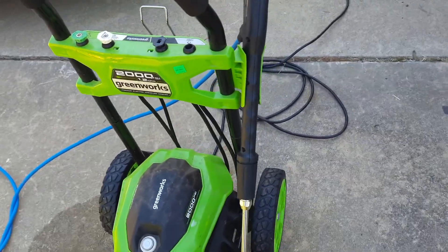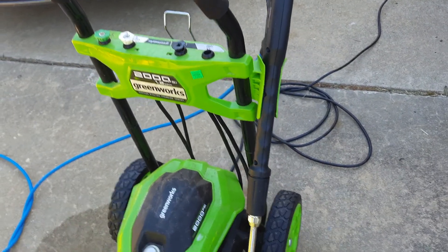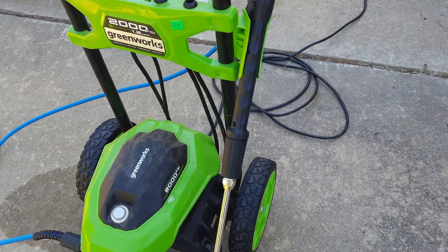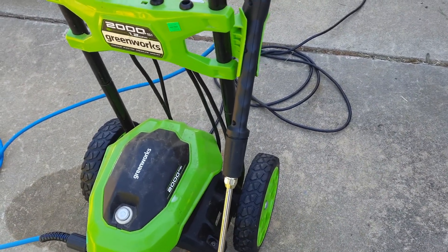Here's the issue: sometimes when I'm trying to rinse, in between the pulses of this thing pressurizing, when the pressure drops it will pick up a little bit of soap and then shoot it out when you're trying to rinse. It's pretty annoying.